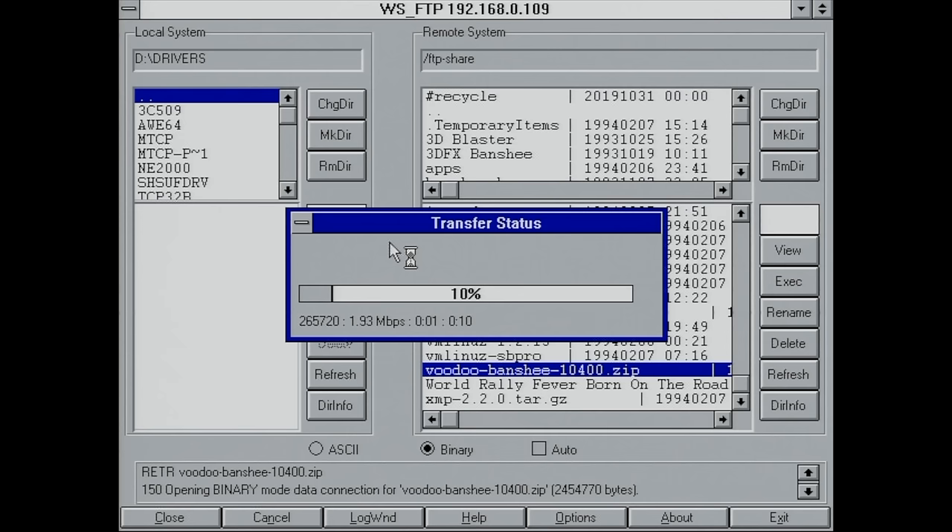You get immediate access to those files, and setting up a network on these retro PCs is actually pretty easy.